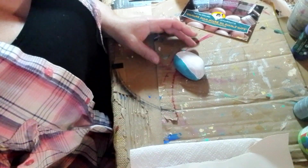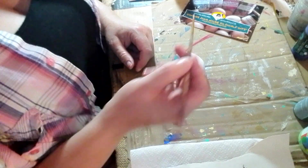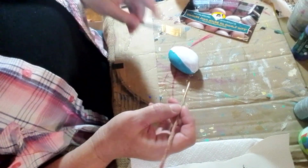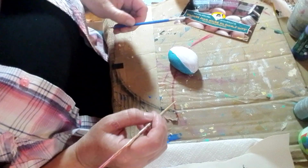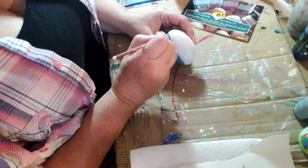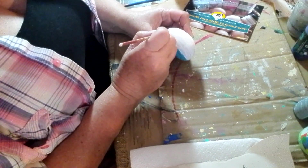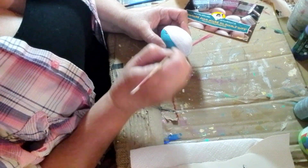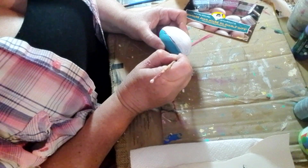I'm going to take a dab of black and a dab of white with a little tiny detail brush. You can use any brush you want. I'm left-handed so I'll start on this side. I'm a little shaky but you don't need to be perfect — just draw a line. I like to mix black and white to make a gray, just to even out the line between the two colors.